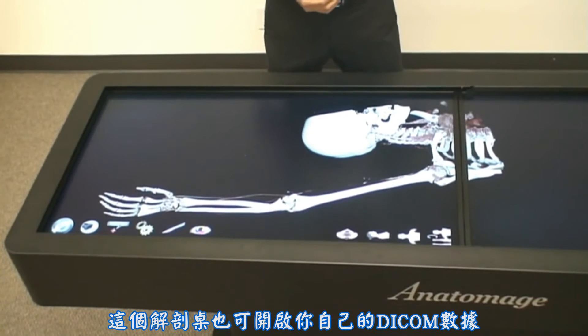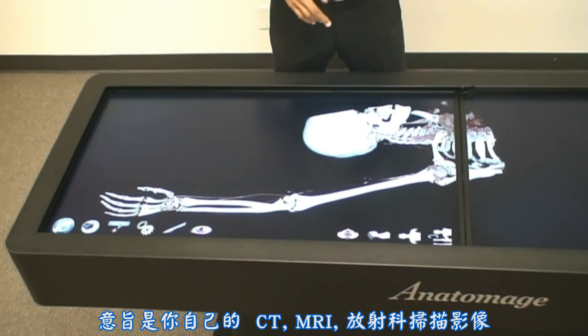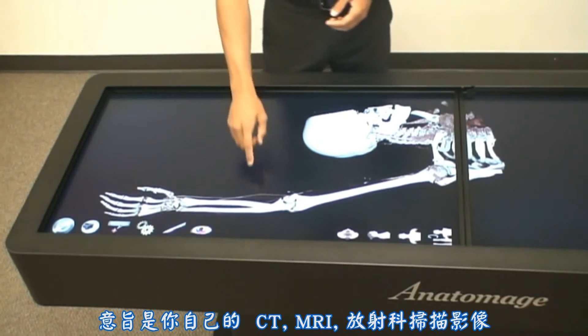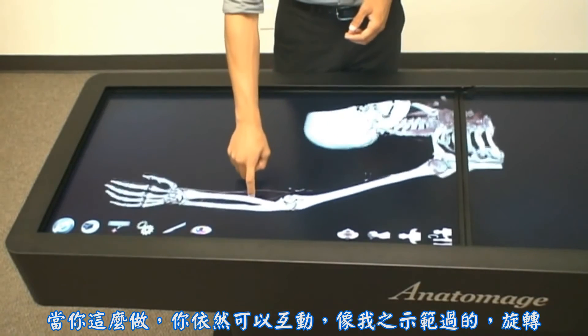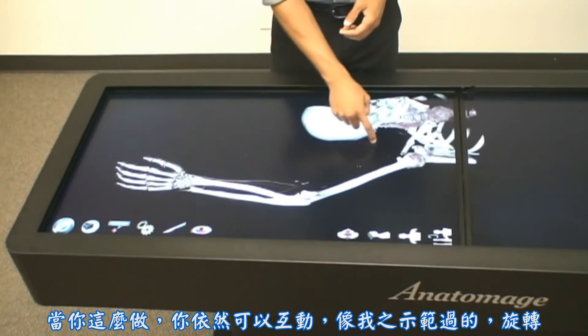The table also allows you to open up your own DICOM datasets, which means you can load in your own CT or MRI radiology scans. When you do that, you're still able to interact with it like before, rotating it in an intuitive way.